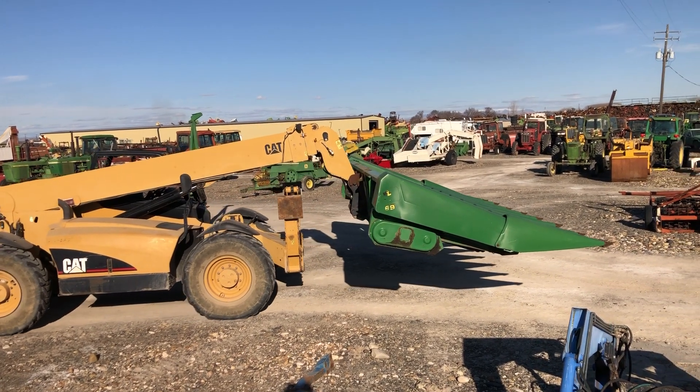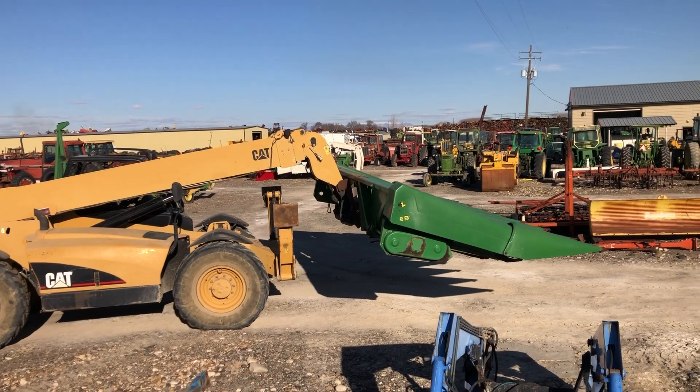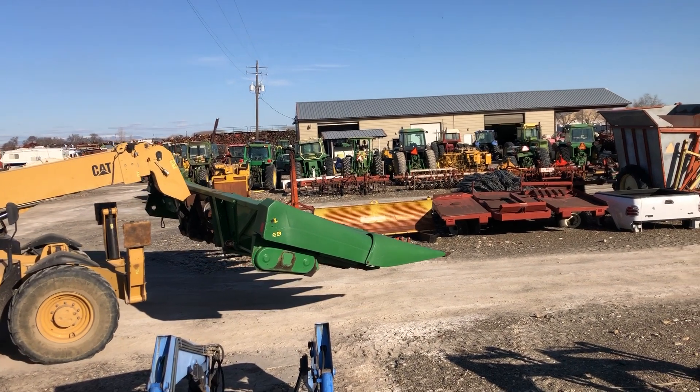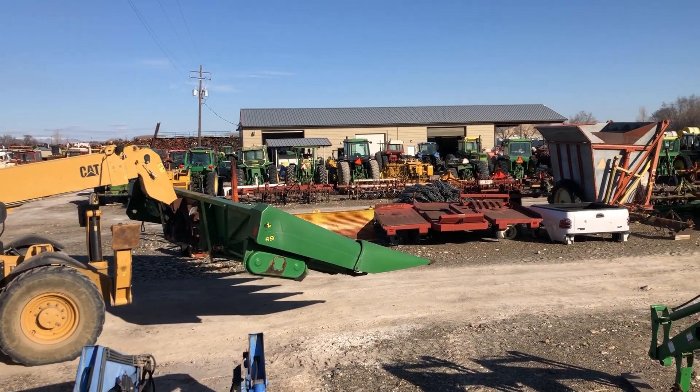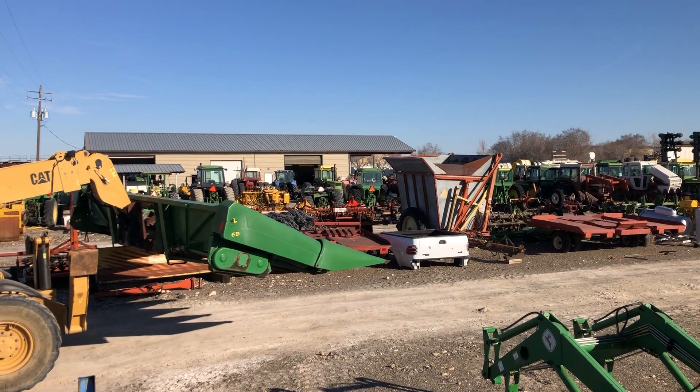Just a quick one for you today showing you the different things that we do. We're a non-discriminatory junkyard here — we wreck everybody's stuff. And there goes another one out to corn head heaven.